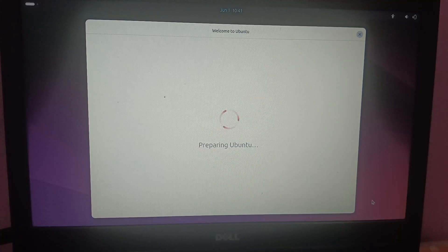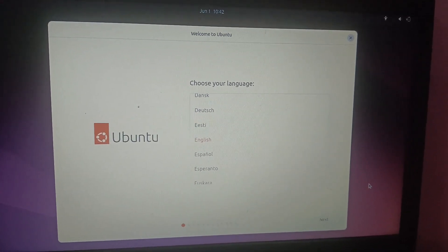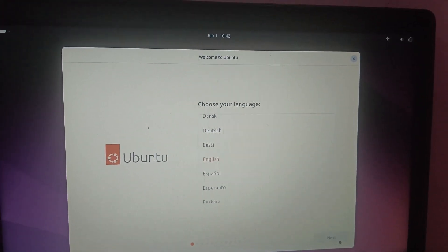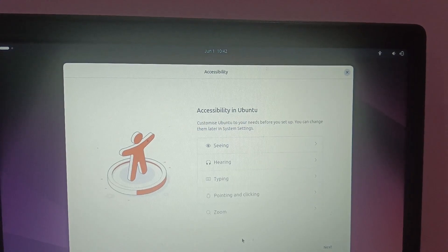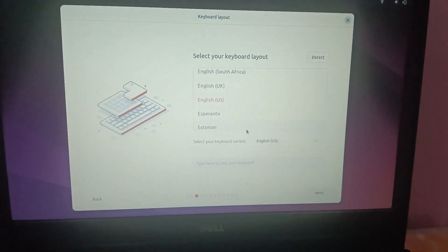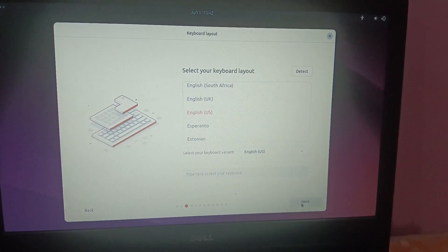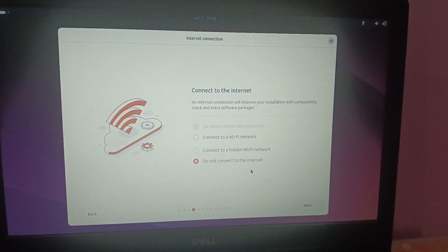You will see Ubuntu is loading and then 'Preparing Ubuntu'. Select your language — I am selecting English — and click Next. On the Accessibility screen, just click Next. For keyboard layout, I am selecting English US, then click Next.